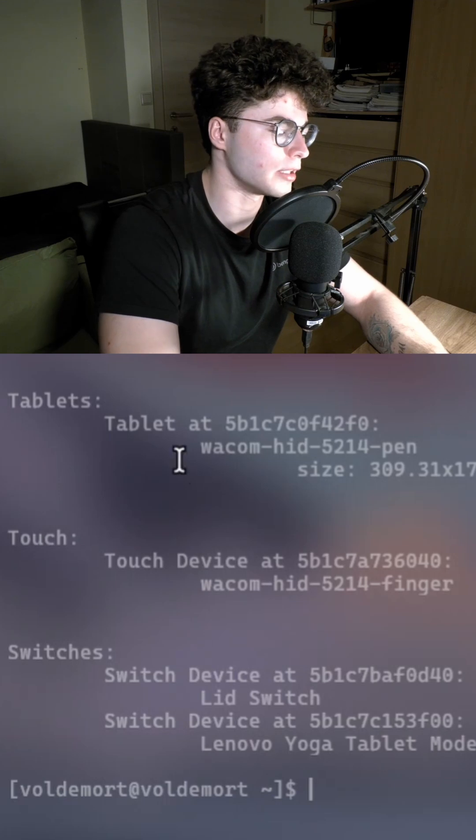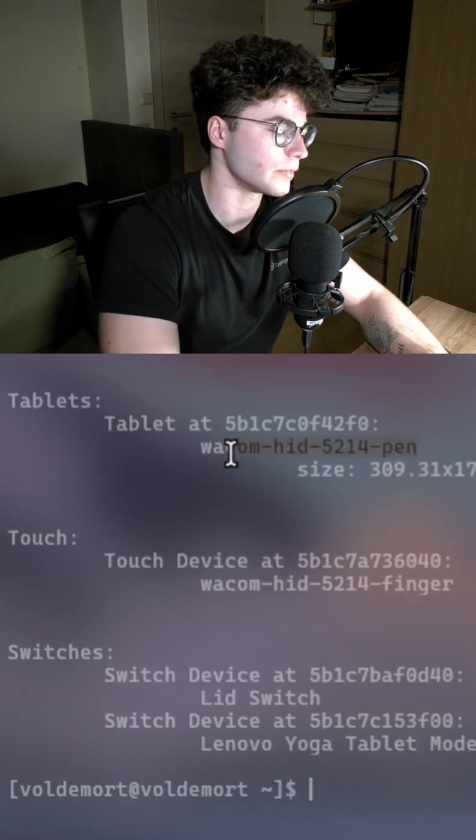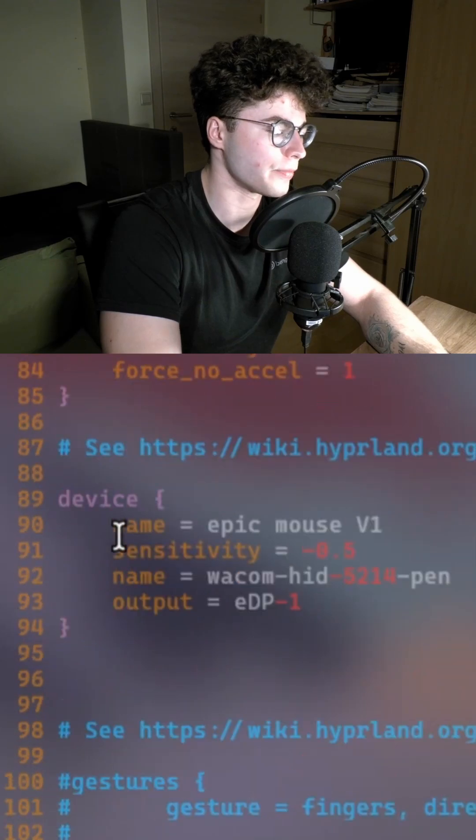The second step is to find your pen name. For me it's the 'Wacom HIT Pen'. The last step is to go into hyprland.conf and go to the input device section, where you can find your mouse.